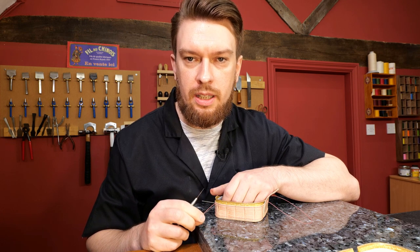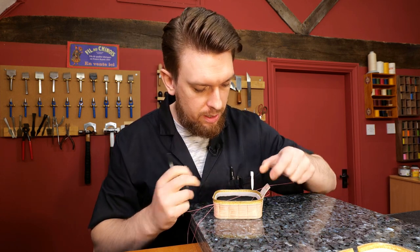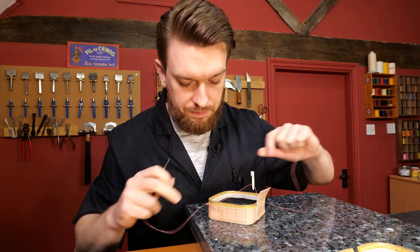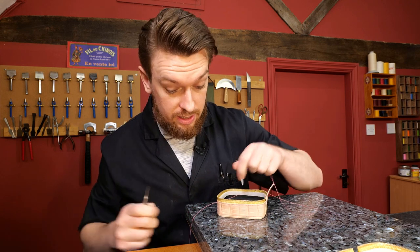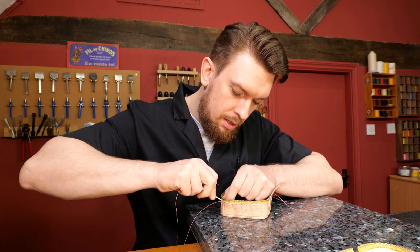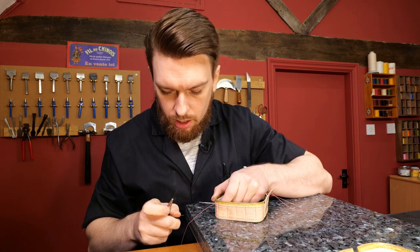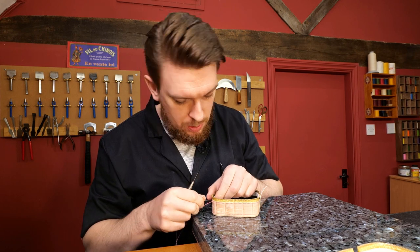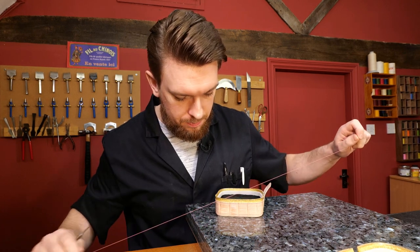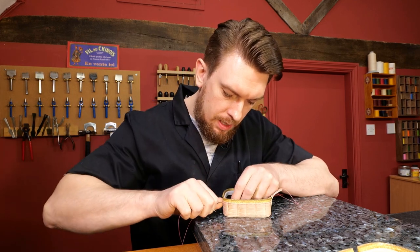I think the thread is too thick for the kind of products - you use thread from a shoe factory and it's quite thick. I think you've answered your own question there - the thread is probably a little bit too thick. Shoemakers use various thicknesses of thread; if it's the thread they use to sew in the welt, they tend to use quite thick thread. It's got to hold the sole on - it's certainly not going to be thin.